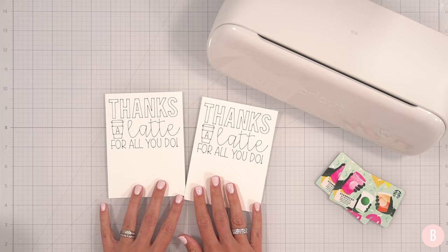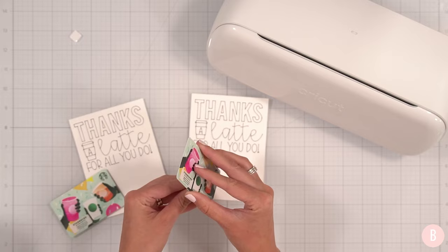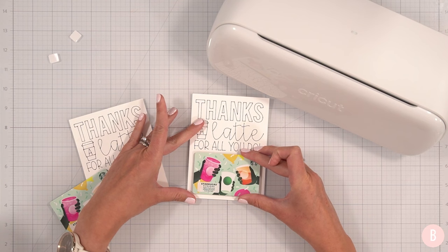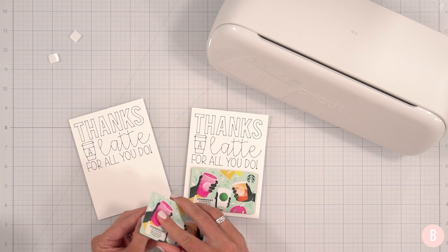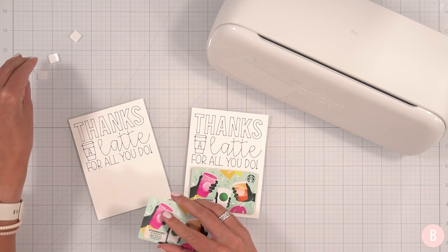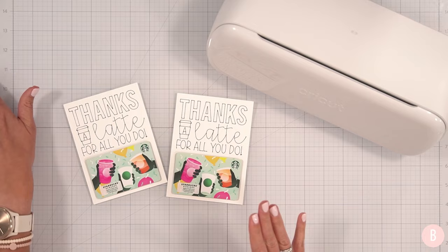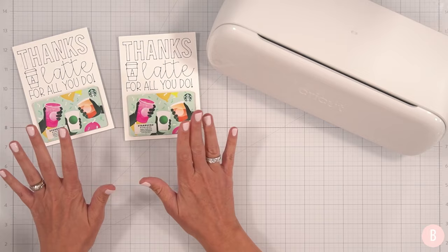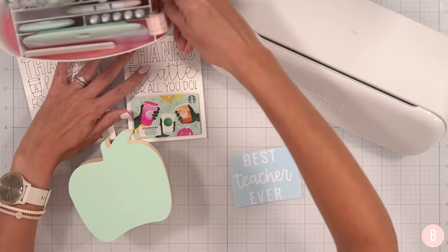Now I have my cute little gift card holders. I'll attach the gift cards using foam adhesive squares on the back — just take the liner off and place the gift card right on the paper. That's so fun and cute! There are two little holders. That's how easy it is to draw and write with the Cricut Joy pens.